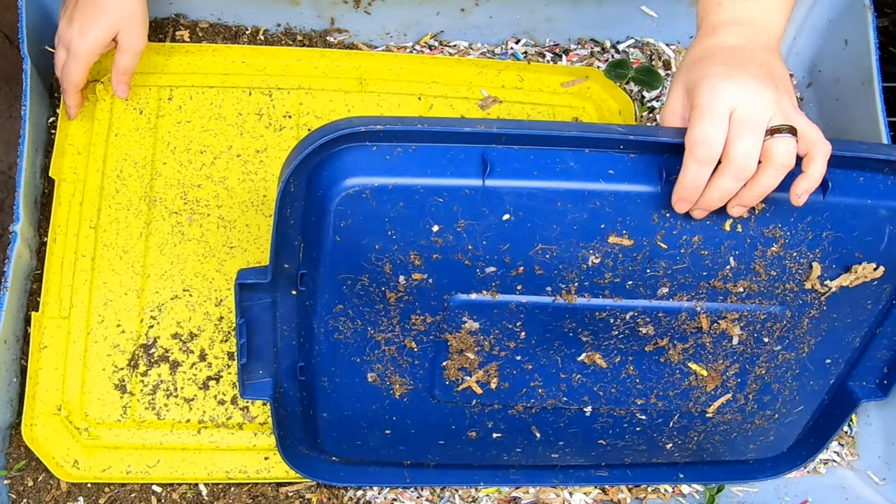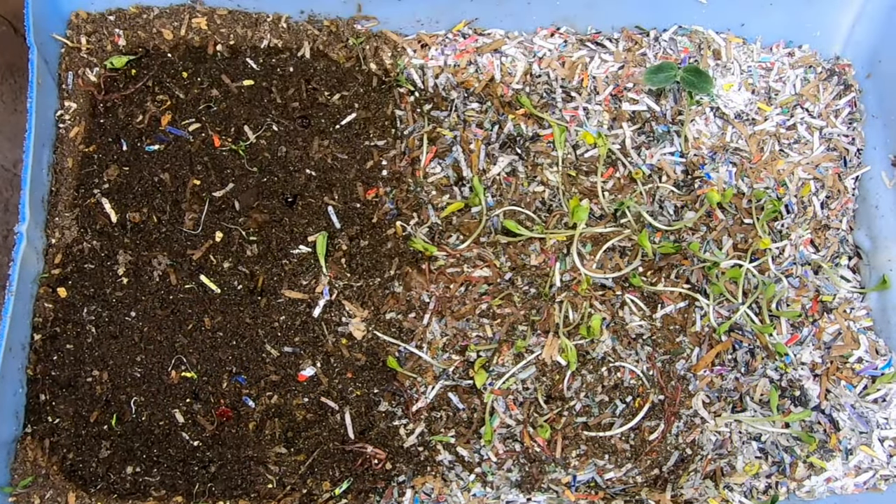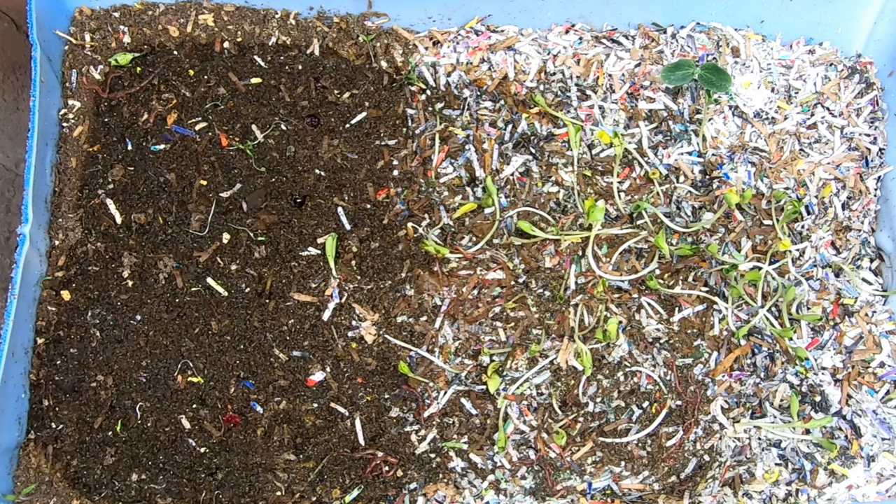Hey guys, it's Anne. Welcome to the channel. Today we're going to take a look in on my Northeast Worms European Nightcrawlers and see what they are up to.